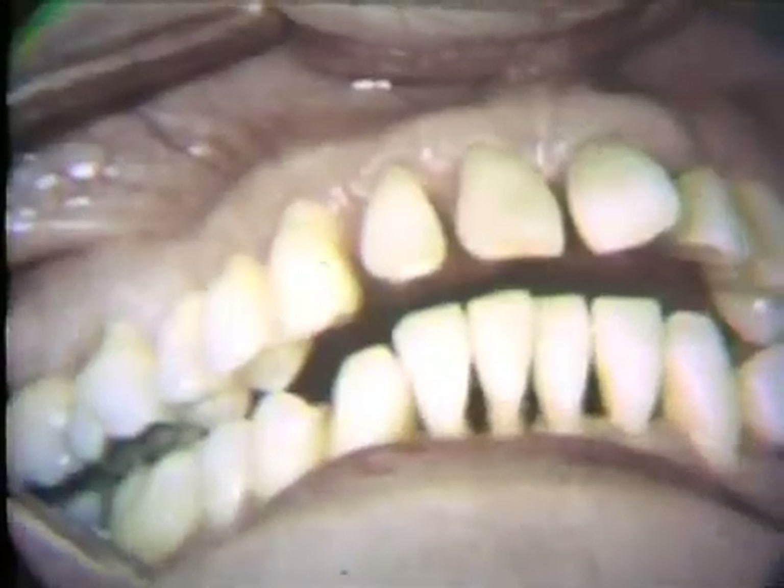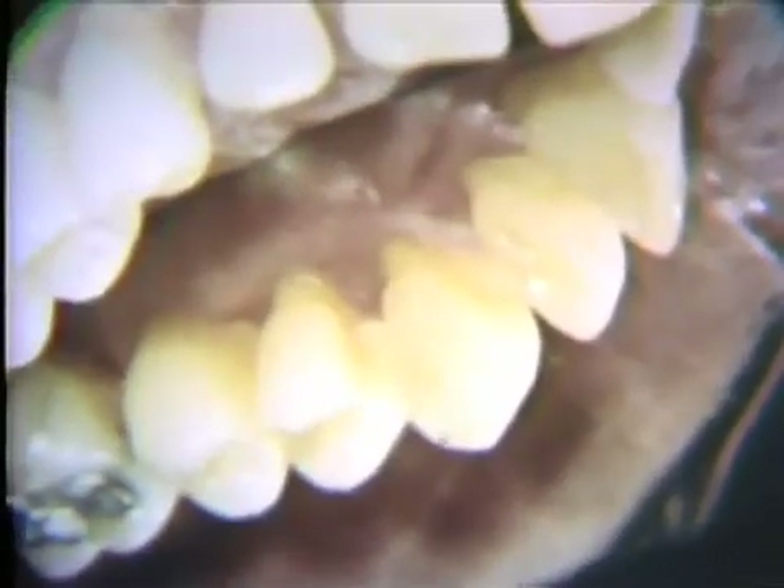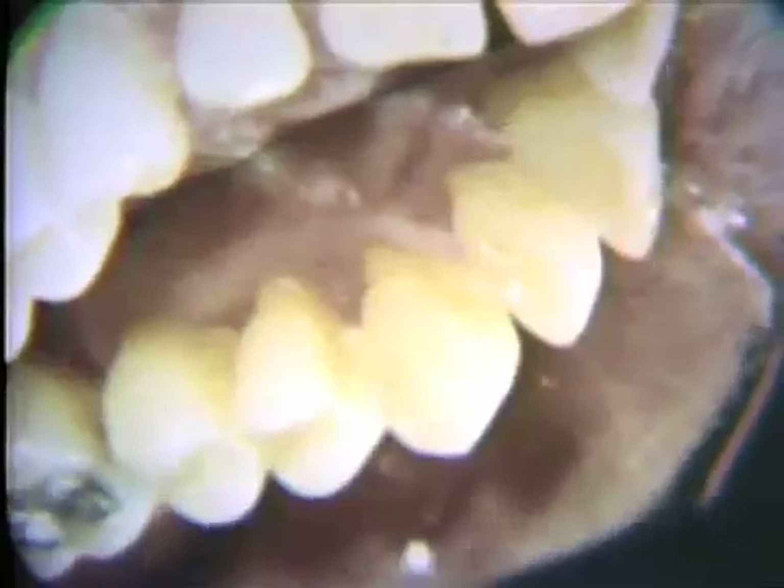The modified Widman flap procedure has successfully achieved periodontal health in the area of surgery for this patient.